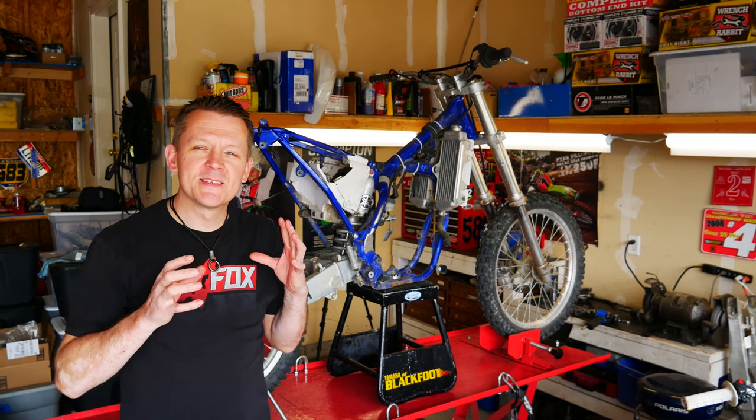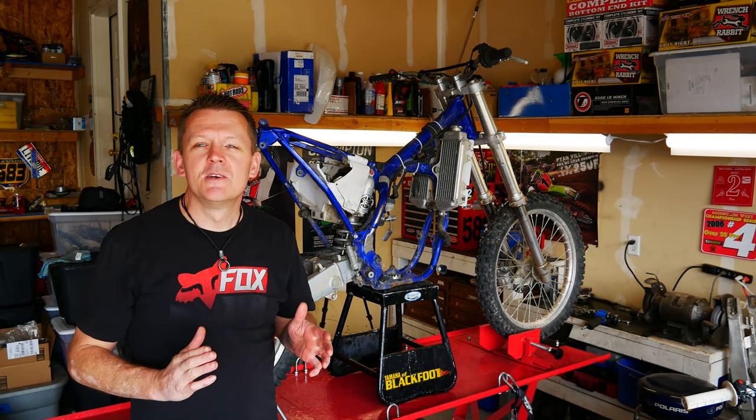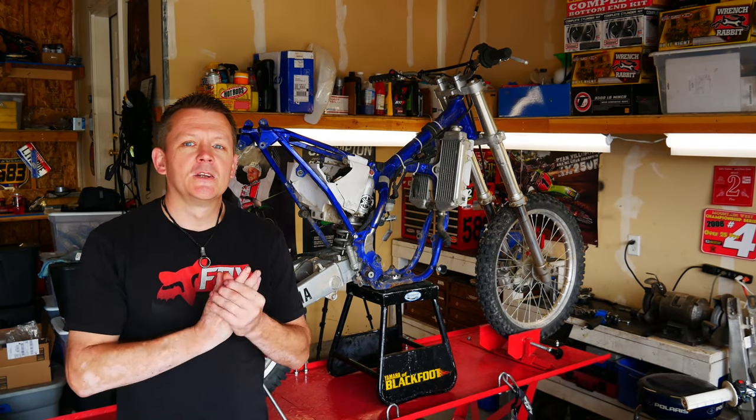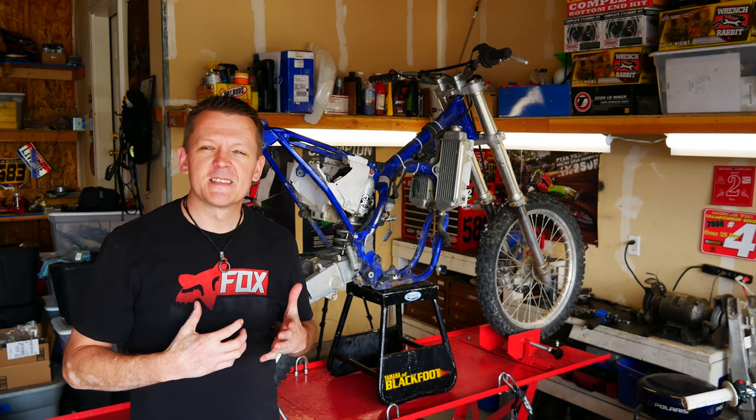We're going to go ahead and tear this thing down to every single nut, bolt, and bearing, and just make this thing brand new. Of course we're going to do some mods to it — some port polish work, definitely some suspension work — and we're going to make this thing rip.